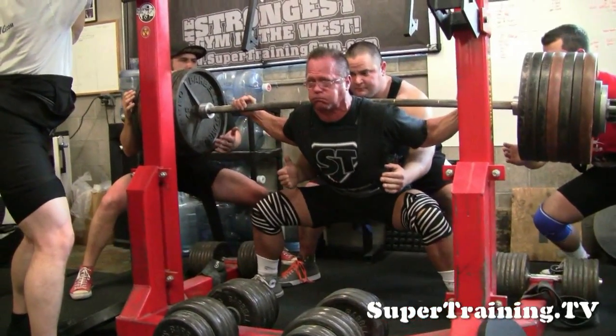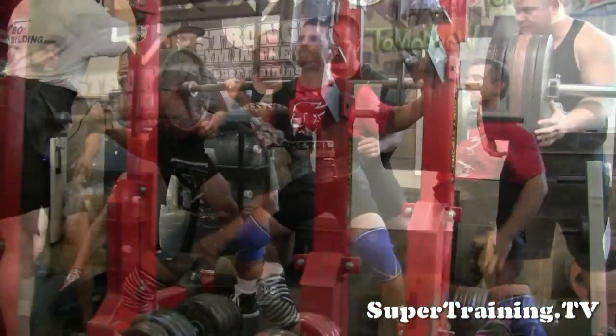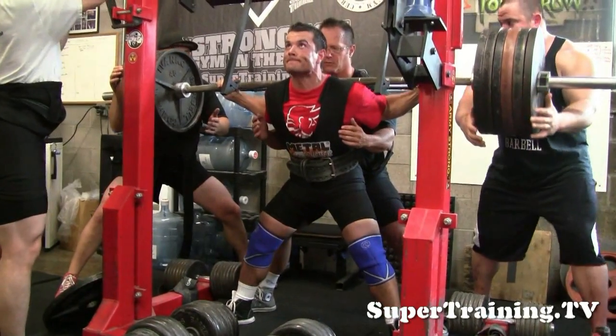Here's D Buff. Greg's going to be competing at 198 and hoping to get better than 771, which is his best squat.